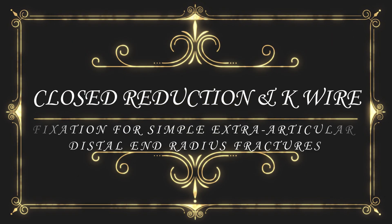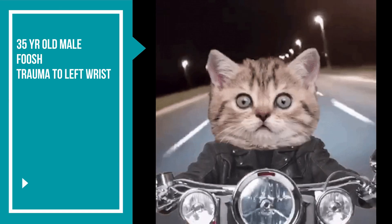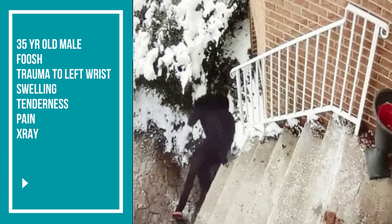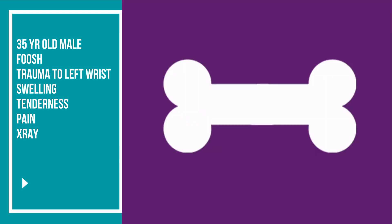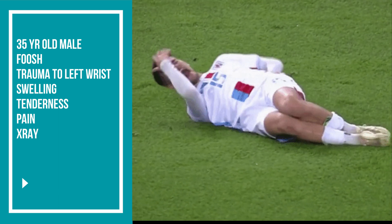Welcome. Today we are going to learn how to perform closed reduction and K-wire fixation for a simple extra-articular distal radius fracture. A 35-year-old male patient presented to the emergency room with a history of fall on an outstretched hand with trauma to his left wrist. The patient had swelling, tenderness, and crepitus over the wrist and was in a lot of pain.